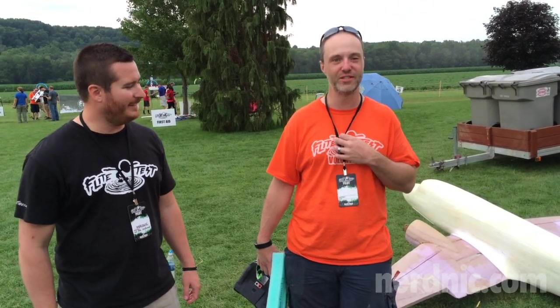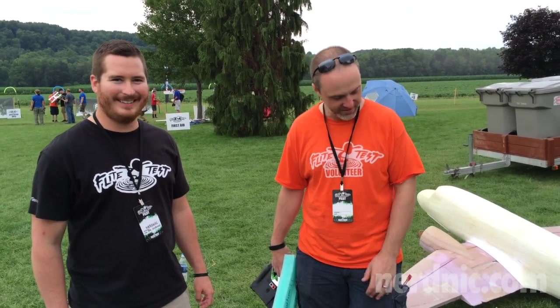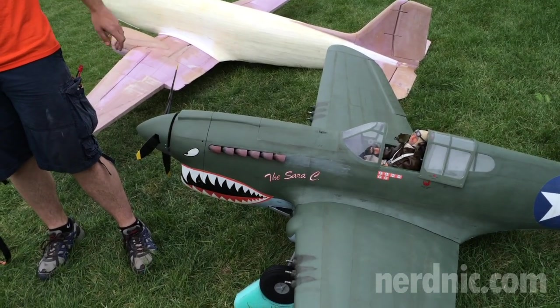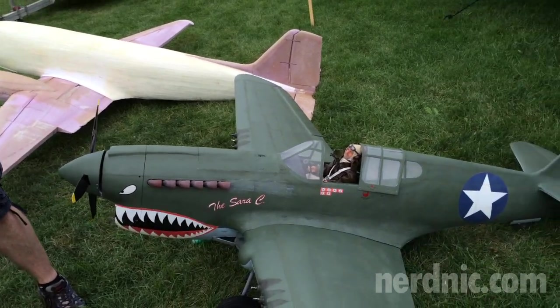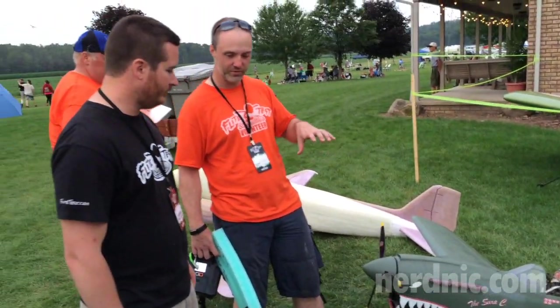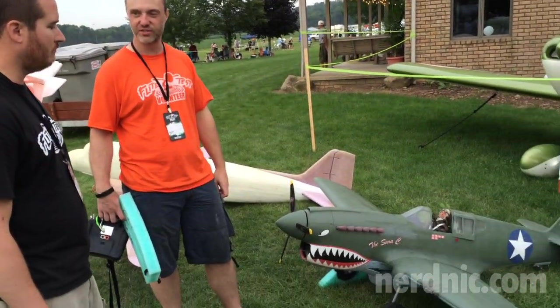I would not have started it if my wife hadn't left the country for six months. She's back now, the plane is done, and it's actually named after her — the Sarah C is my wife's name. There's also a real flying plane still flown called the Jackie C. The prototype the designer built, he named his the Patty C after his wife. My wife's last initial is C, so it just seemed natural.